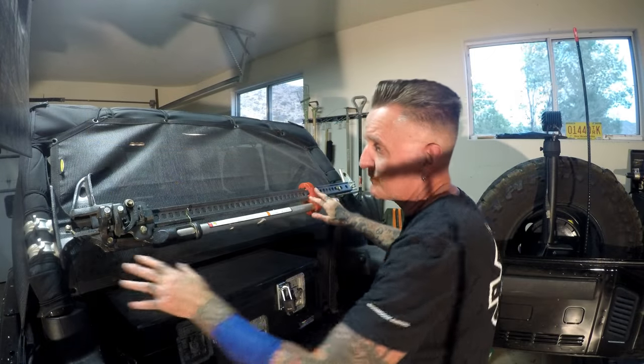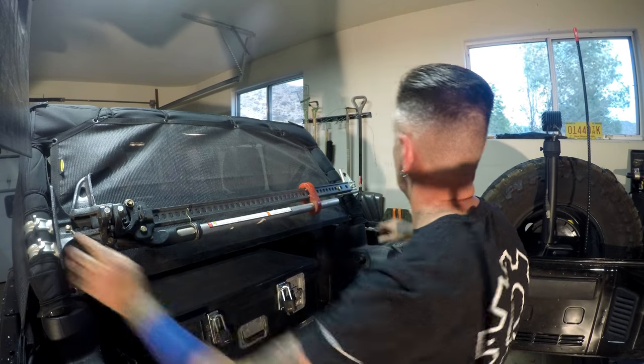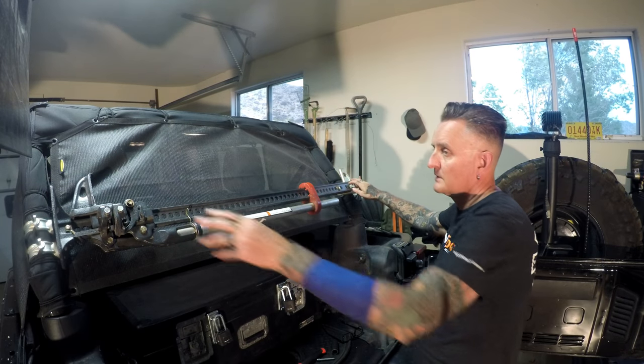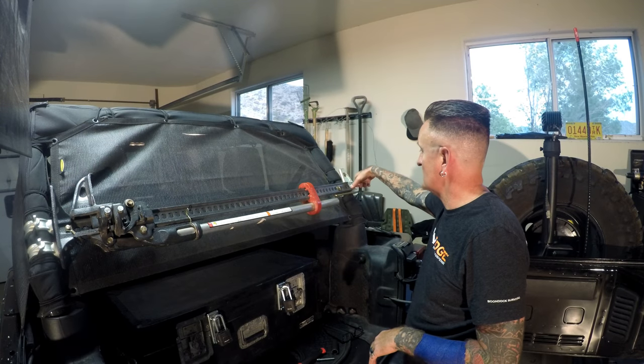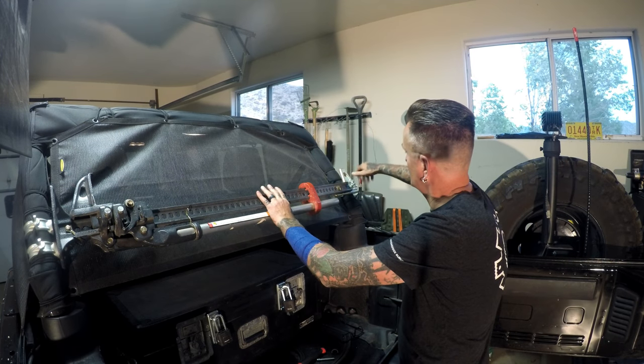I have three conduit hangers — two-inch conduit hangers. Two on the side with the base, one on the side with the top of the jack. I have a wing nut and a lock washer here.